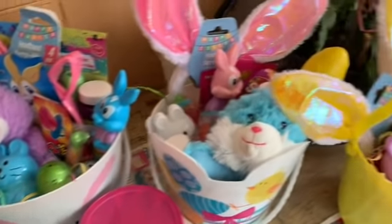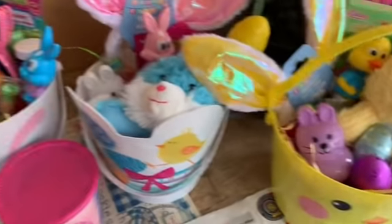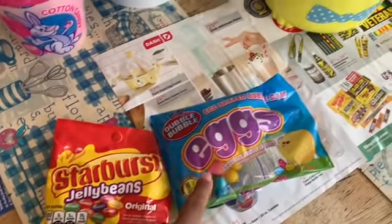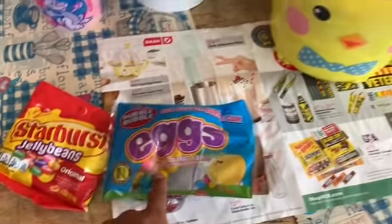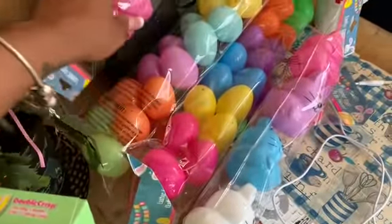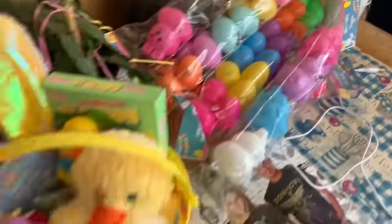All right guys, so I'm all done. This is my $43 worth of stuff and then I have these left over. But I'm actually going to put them in some eggs, and then tomorrow we're going to hide these because of course I have to watch Rain find the Easter eggs for the very first time.